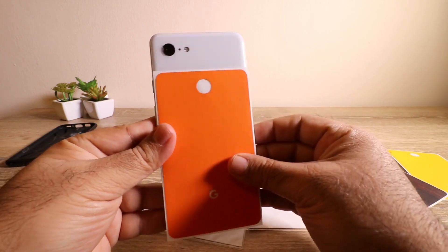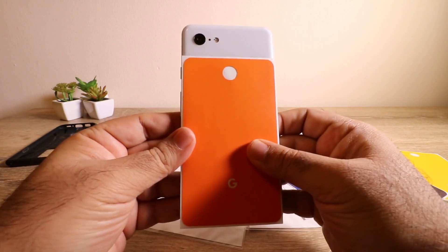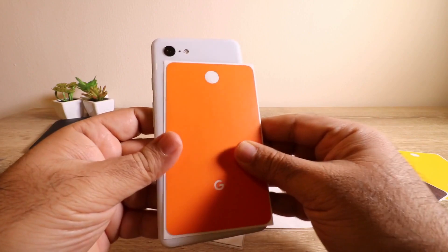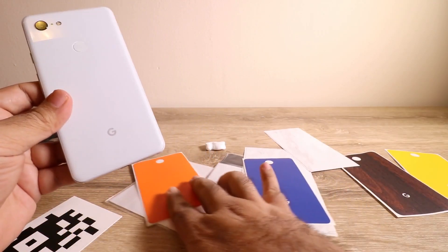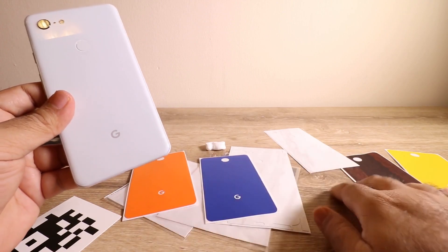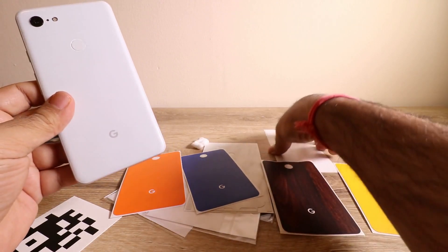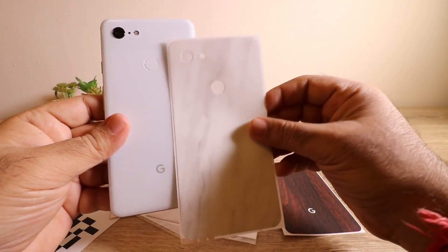If you don't like the full one you can simply put just the back part, which will also work great on the device. It's not complete protection like a case would give you, but it'll definitely save you from scratches. So what I went with: I got the orange, the blue, the wooden, the yellow, and of course a plain white marble.